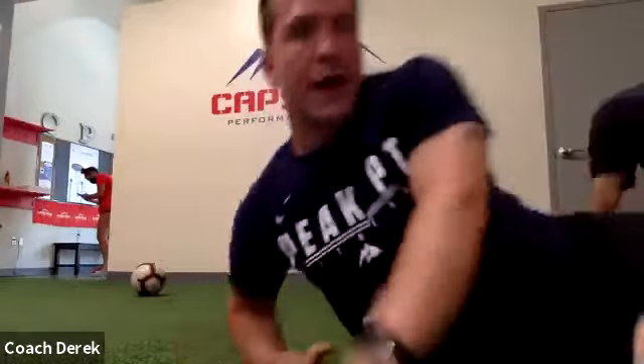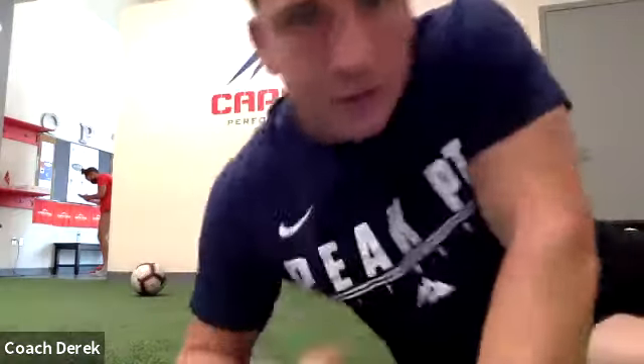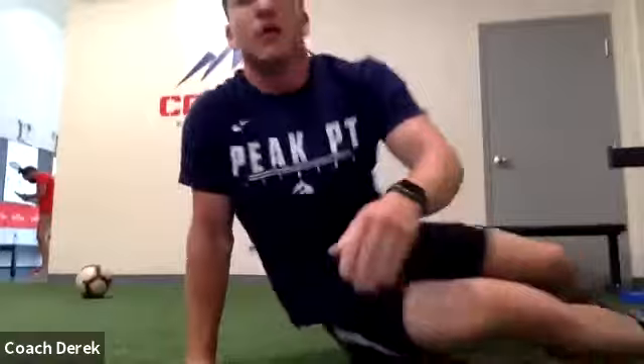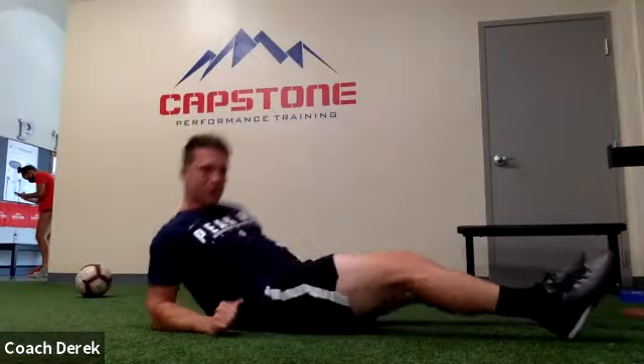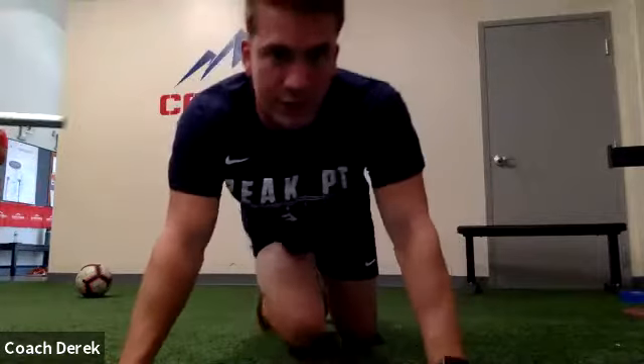Alright, once everyone's finished, the next one we're going to do is a reverse plank. We're going to get on our forearms behind us and lift our butt up, hold this position — you should feel like your heels are down on the ground. Lift the butt up, there we go. The closer your feet are to you the easier it'll be, the further away the harder it'll be. Nice, keep holding a little bit longer. Nice guys, go ahead and relax.